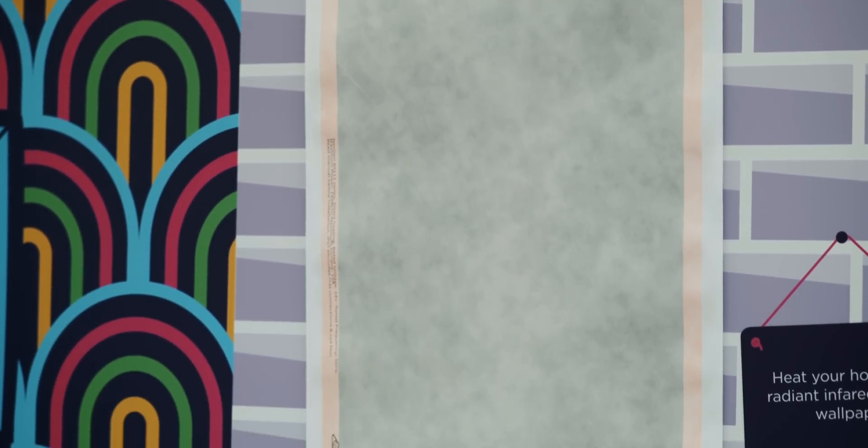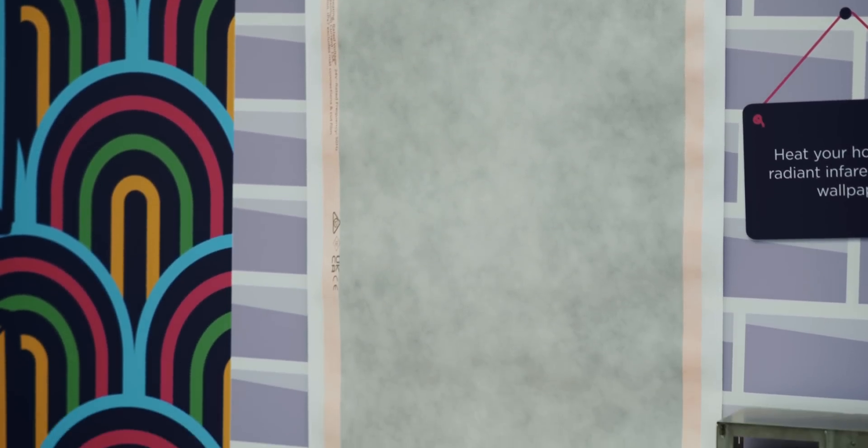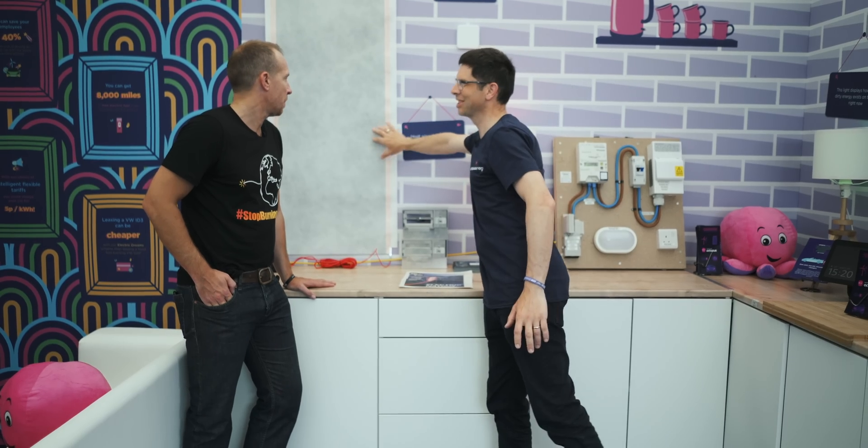You literally roll it up the wall and stick it on. The guys at NextGen that make this will advise how many sheets you need for a room — they'll do the thermodynamics on a room and say what's the insulation like, what's the size, what shape it is, and all the rest of it. You don't need it like every strip as you would wallpapering a wall. You might only have a strip and then a gap and another strip, and you can put a skim of plaster over it or wallpaper on top to cover it up so it doesn't need to be exposed.